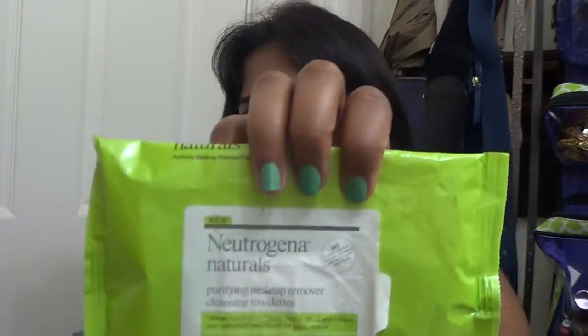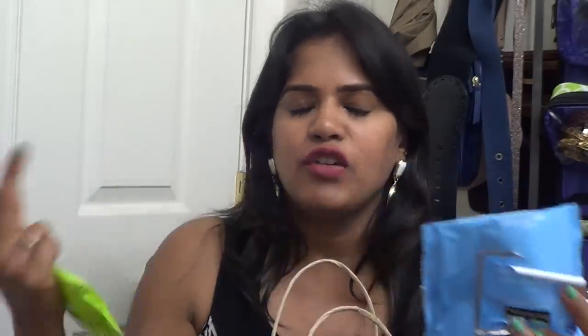I'm definitely loving the Veet wax strips. Next I have a couple of makeup remover wipes — these came in an influencer box. These are the Neutrogena Naturals, supposed to use less oil, environmentally friendly, and supports clean water. I did love these, but I definitely enjoy the other makeup remover wipes more. If you've been on my channel, you'll know those are my cult favorite makeup remover wipes.